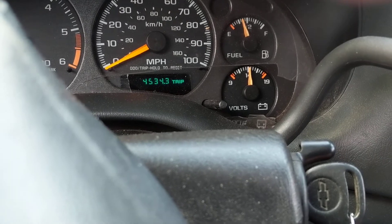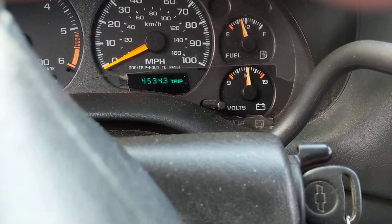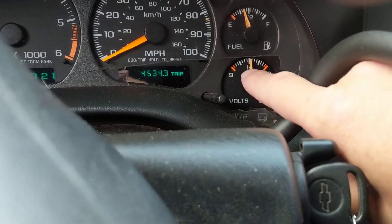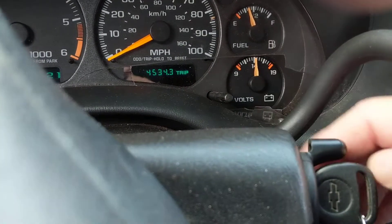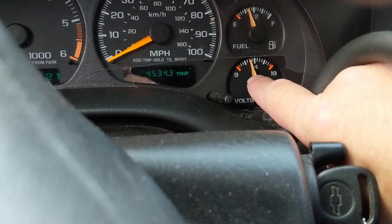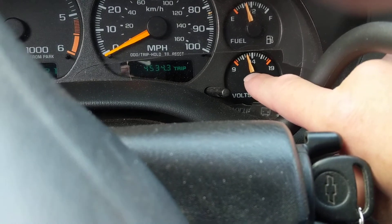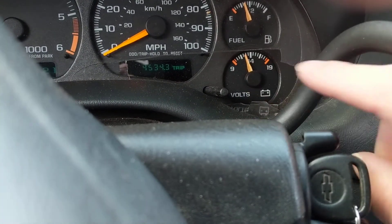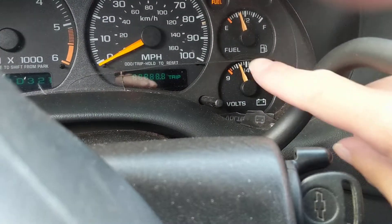Or you actually had a crank and no-start — meaning no fuel pressure, no spark, maybe compression issues — and you cranked the car many times and drained the battery. But right now I have a surface charge; watch what happens — I'm around 13.5 volts because the alternator still replenished the battery. So this is a great indicator to see the condition of your battery.